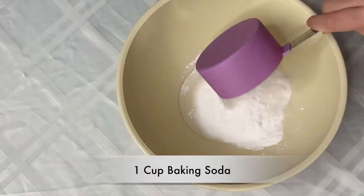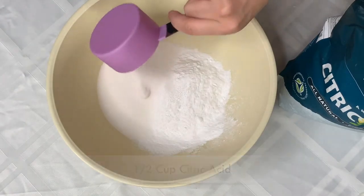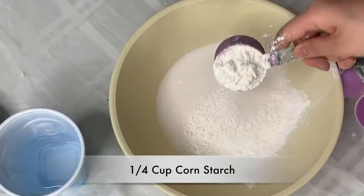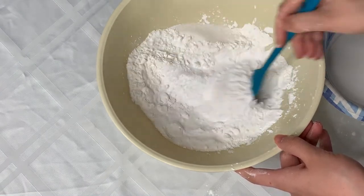Moving on to the dry ingredients — I'll have all the ingredients up on the screen as well as in the description box below. Mix all of your ingredients in one large bowl and set aside while we work on your oils.